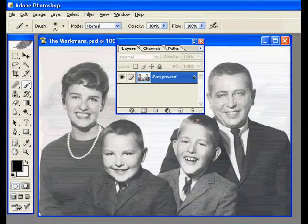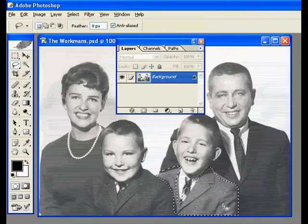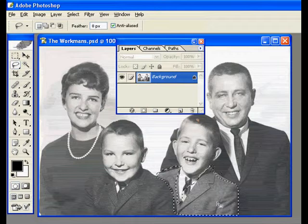If you want to change the color of a specific area, one of the easiest ways to do that is to start off by making a selection of that area. And as you can see, I'm deliberately making a very poor selection, just to show you how easy it is to adjust it.